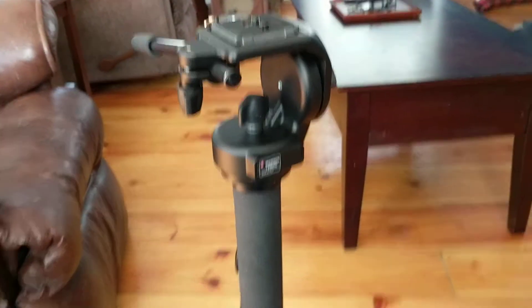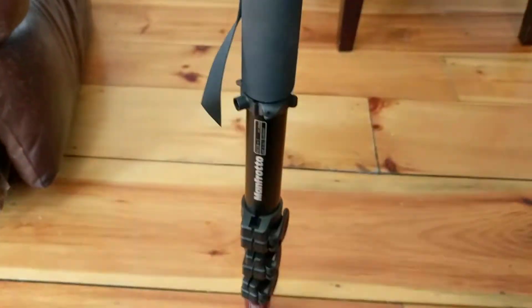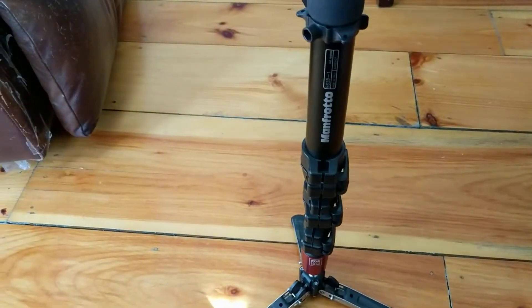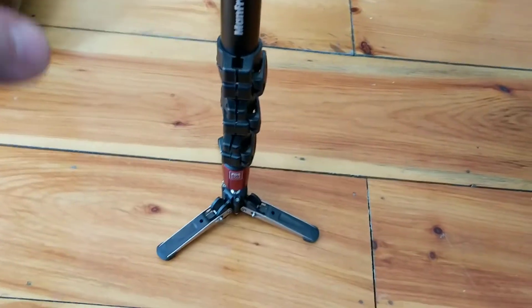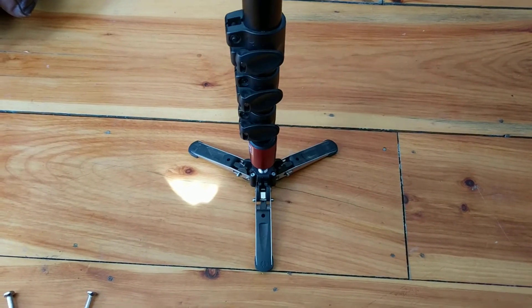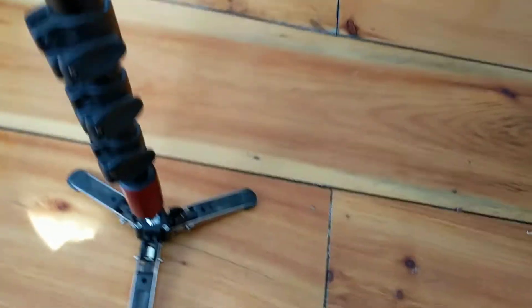This is a great little setup both for video and for stills. I originally got this Manfrotto 562B/1 used from KEH, and it's a great monopod. You can flip out these legs which gives you a lot more stability, and it actually has a panning and tilting system built in on the bottom.